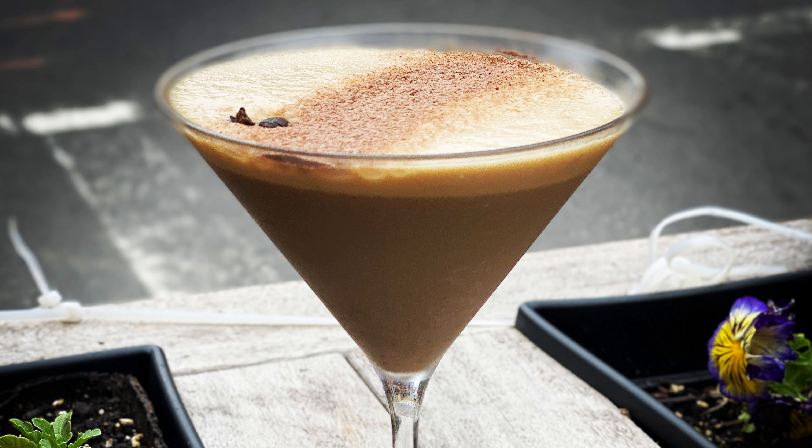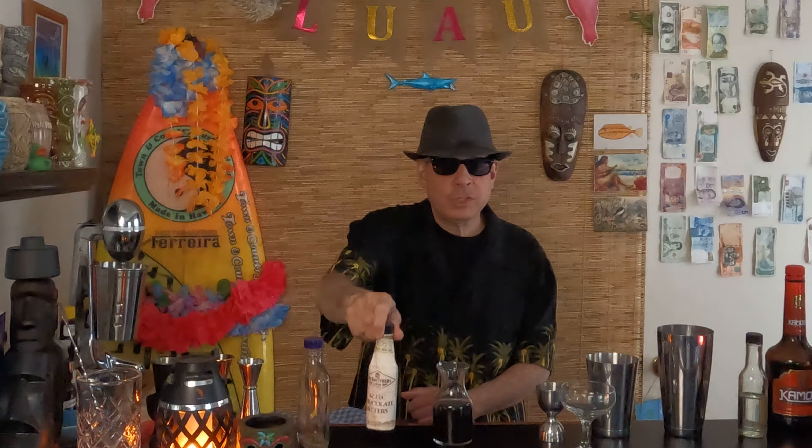Now, typically with clear spirits and things that are all alcohol, I usually stir. But in this case, I want a little bit of froth. Because I'm not going to float coffee beans on there, but I am going to float some Aztec chocolate bitters instead. So I want that frothiness in there if we can get it. Let's give it a shot.